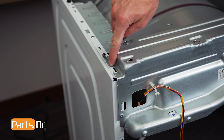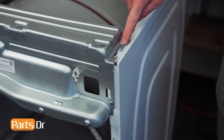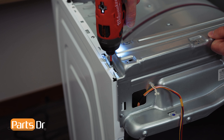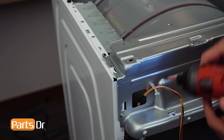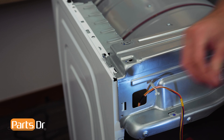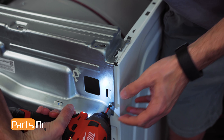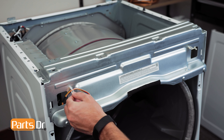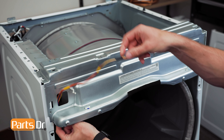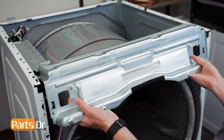Next, remove the screws on the upper frame plate. Then, fish the wiring harness through the opening. Now, remove the frame plate by pulling towards you and lifting up.